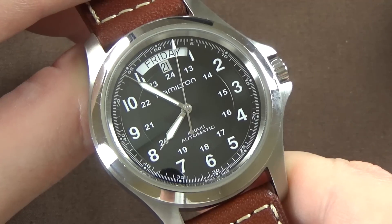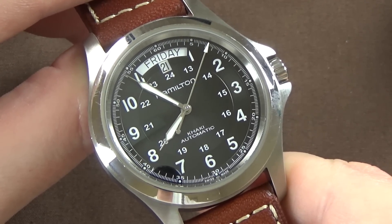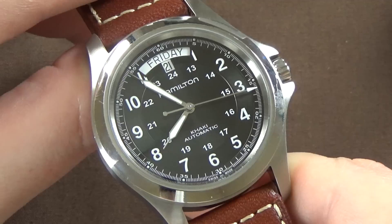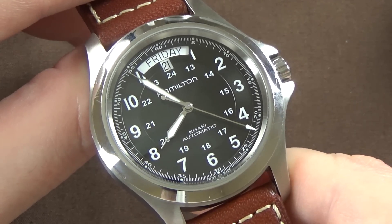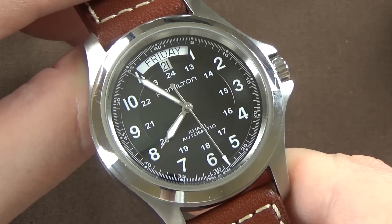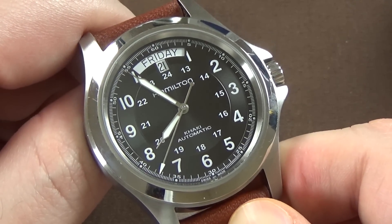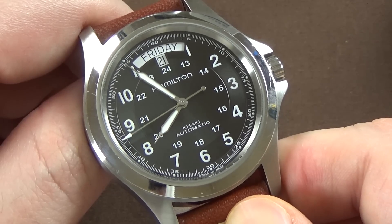Power reserves greater than 40 hours probably aren't all that necessary, but it's personal taste. On accuracy — Hamilton's website states you should expect minus 10 to plus 15 seconds per day on their H-series movements. In my experience, the accuracy has been exceptional on my Hamilton watches.